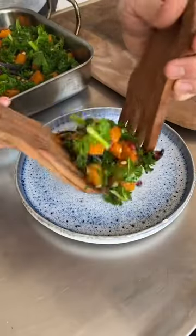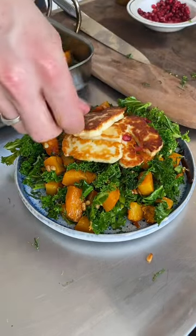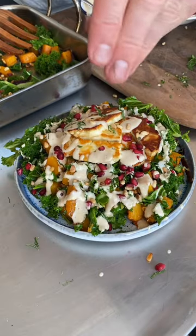Assembly time: remove the roasting tin from the oven and add your kale, pine nuts, and some pomegranate seeds. Mix together in the tray and serve on warm plates, topped with mint, halloumi, and your tahini dressing. Season with salt, pepper, and olive oil, and dig in — job's a good one!